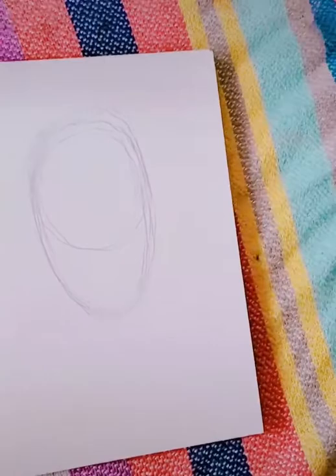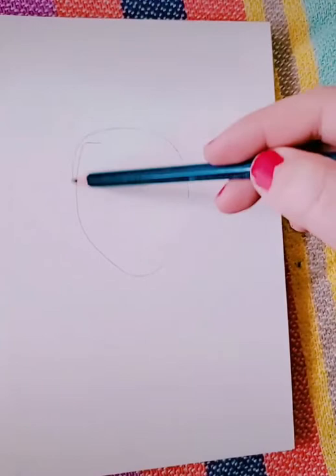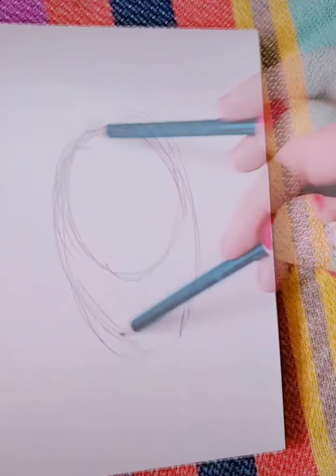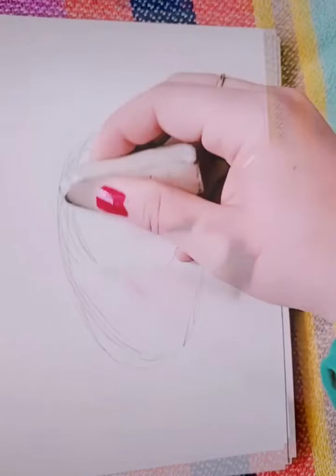To start out drawing an oval, first you're going to draw a circle, and then you'll draw an oval around your circle. This circle makes sure that your oval is wide enough and not too narrow. Make sure you're drawing lightly, and then you can erase that circle line and any other messy lines — you don't need those anymore.